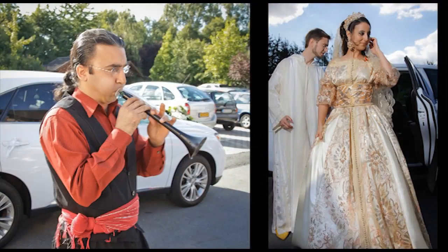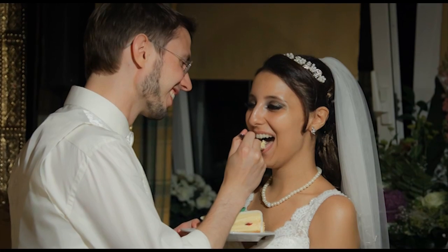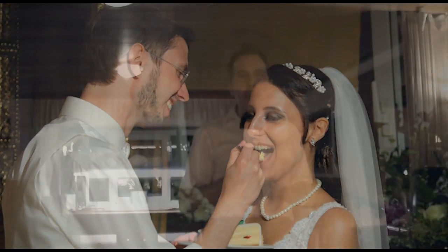One more tip I would like to give you is always have the organizer of the party on speed dial — really on speed dial. Make sure they know who you are and that you will call them, because they know what is going on. They know exactly when the car with the couple arrives, they know when the wedding cake arrives and stuff like that. So be in contact with the organizer of the party.